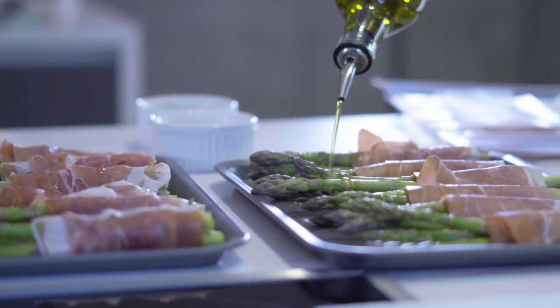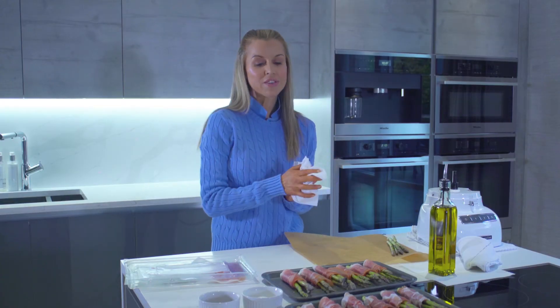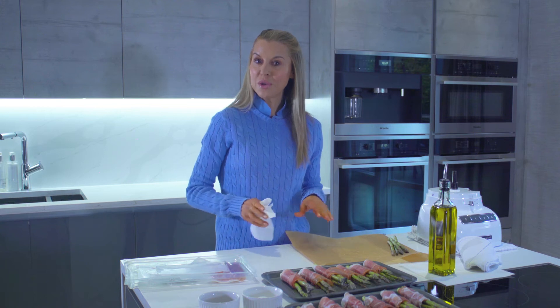You can cook these in a pan on a very high heat and they'll just take a couple of minutes, but I'm going to pop these in the oven at a fairly high heat — 15 to 20 minutes and then they'll be done.